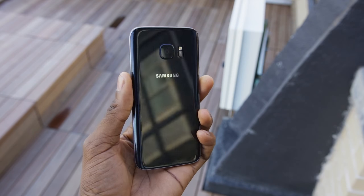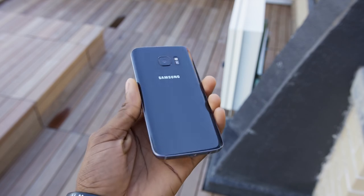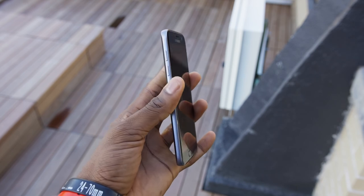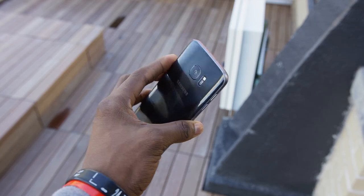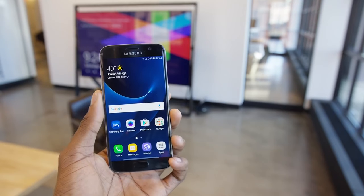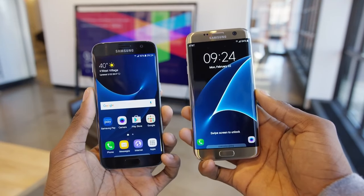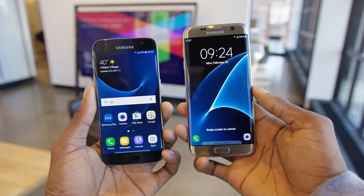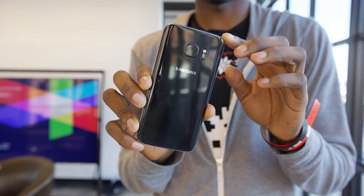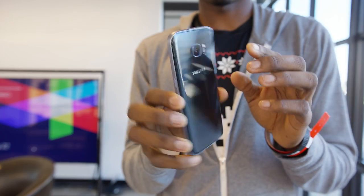Hey, what is up guys, MKBHD here, and these are my real first thoughts and impressions of the new Samsung Galaxy S7 and Galaxy S7 Edge. There are two phones this year: a 5.1 inch Galaxy S7 and a 5.5 inch Galaxy S7 Edge — no Edge Plus or any weird naming. They'll look familiar because on the surface they are very similar to the Galaxy S6 we already know.